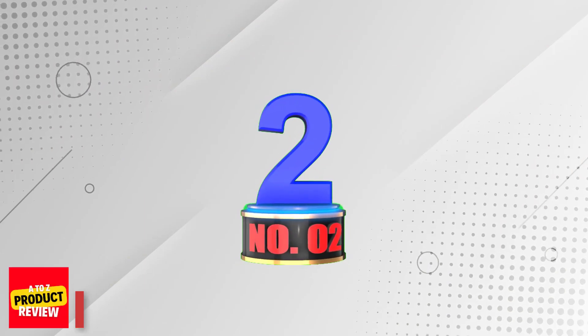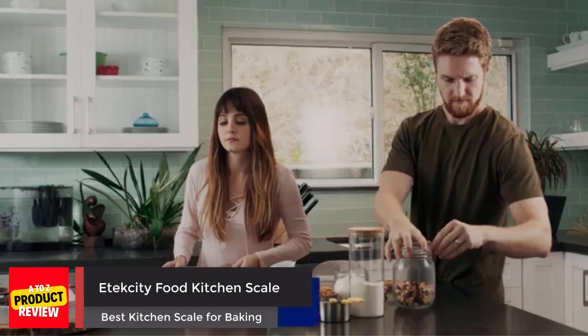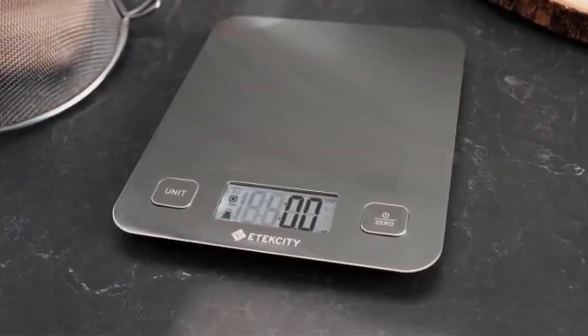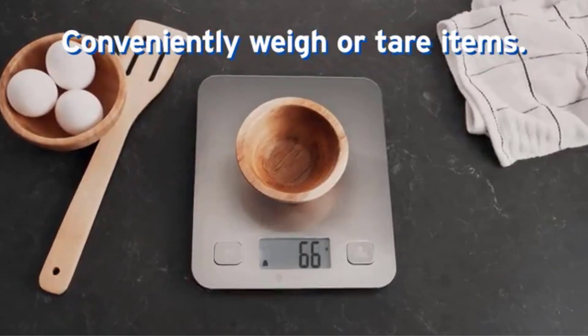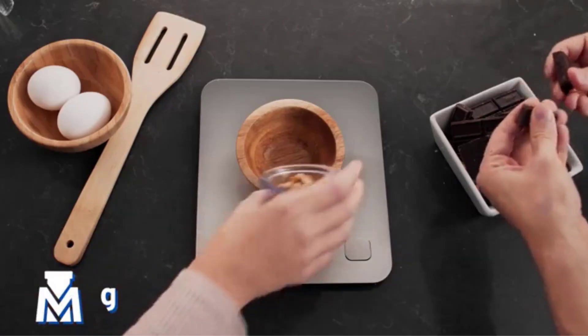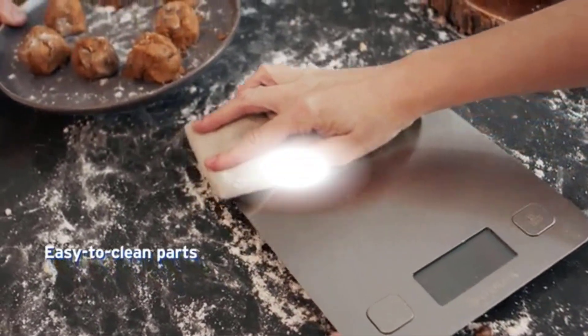Number 2: Atexity Food Kitchen Scale. The Atexity Multifunction Food Kitchen Scale has some basic design flaws that made it an easy pass early on. The biggest problems were the small weighing platform without an offset digital display that made reading measurements tricky, as well as unsealed buttons with crevices that seemed like a trap for flour, dough, and potential water damage.